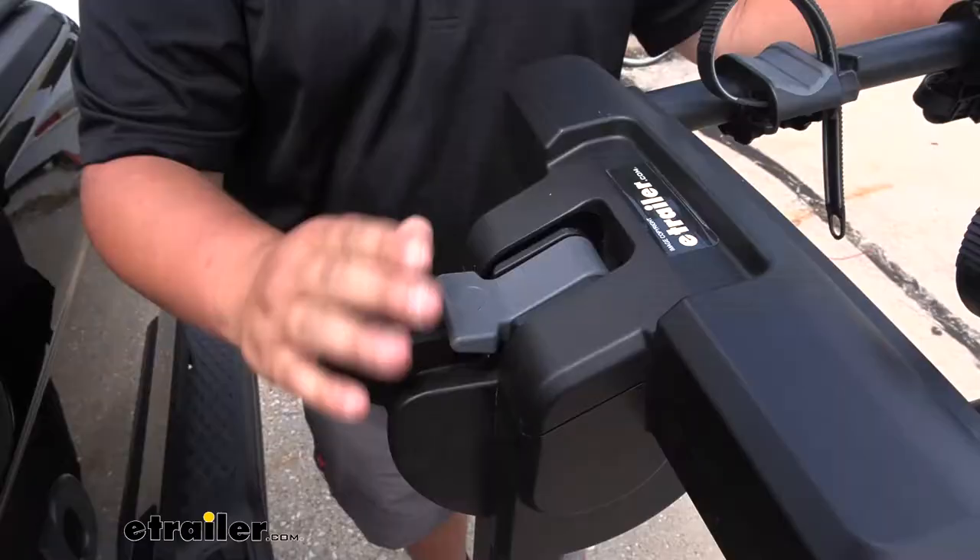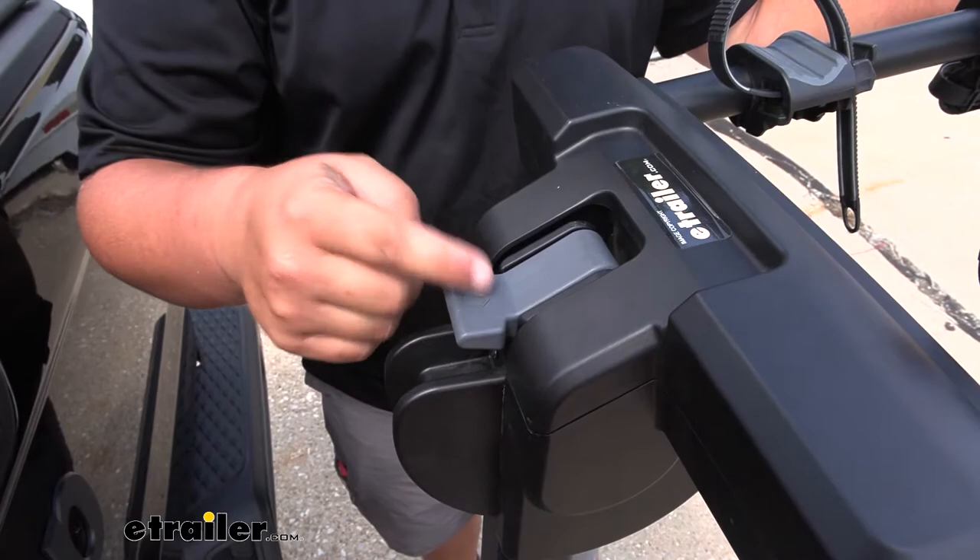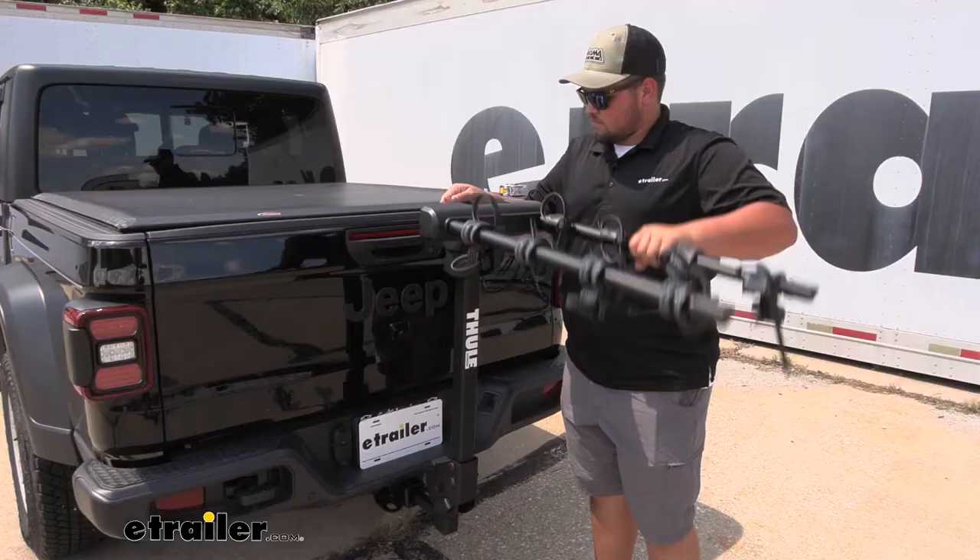To lower our bike rack, we lift up on this gray tab — as you can see, there is an arrow. With our bike rack lowered, we can shake it around and make sure it's in the lock position.